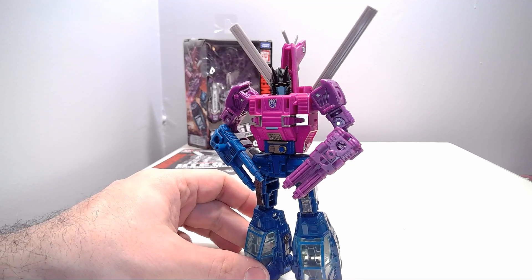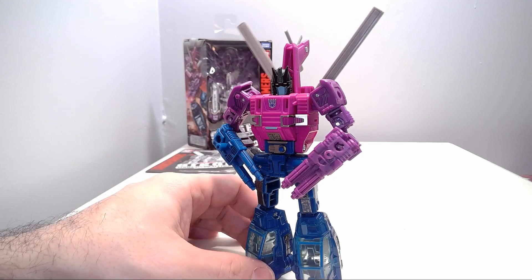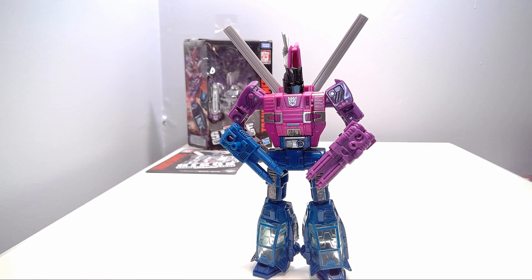I definitely recommend picking him up. If you've never heard of Spinister before, I hope this changes your mind on whether or not to pick up this character — I definitely think he is well worth it. If you enjoyed this toy review, be sure to thumbs up and subscribe, leave your thoughts in the comment section below, and check out my other videos. I've got more toy reviews, Transformers discussions, Transformers news, and everything coming down the pipeline. Also check out my second channel, Rodimus Primal Talks, where I'll be ranting and talking about anything outside of the realm of Transformers related to geeky stuff. As always, guys, until next time — till all are one!